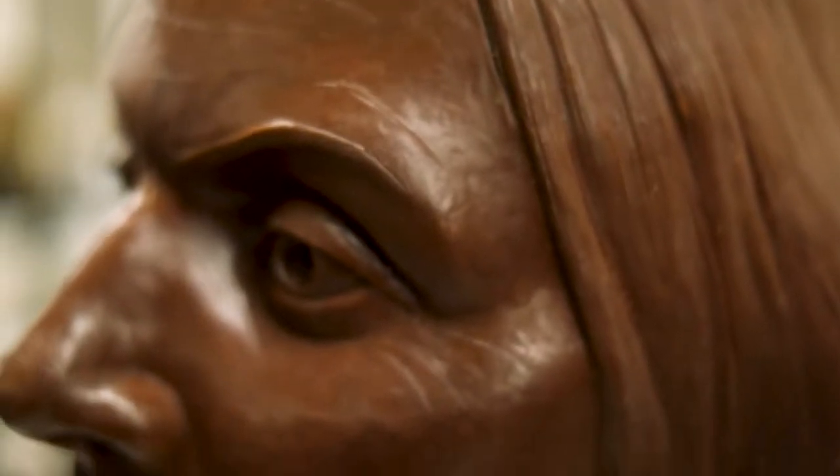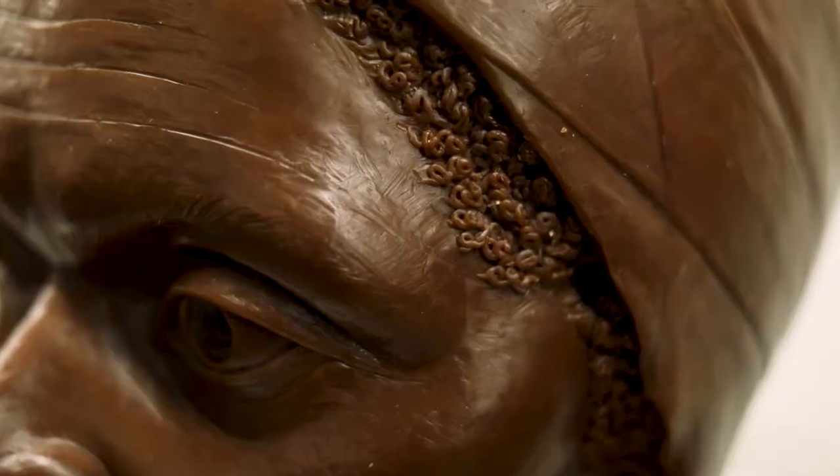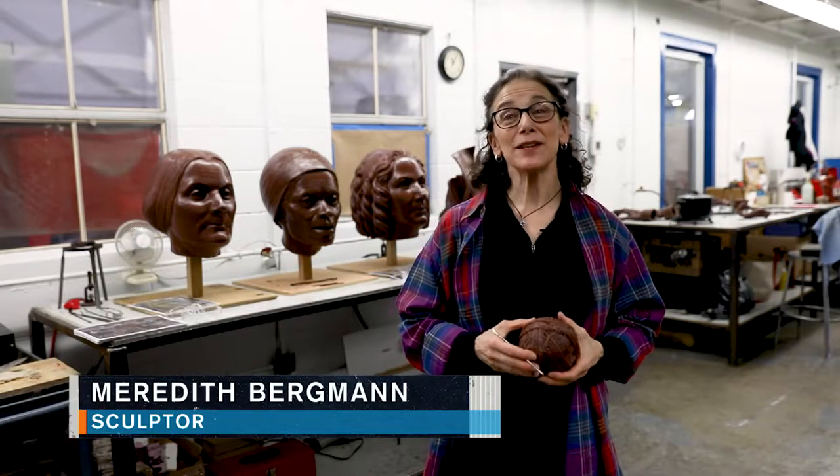Susan B. Anthony will be 9 feet tall, so this head will be 14 feet up in the air. Sojourner Truth needs a little more aging in her face. I am the sculptor of the Women's Rights Pioneers Monument for Central Park.